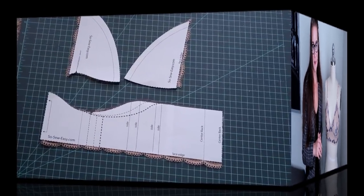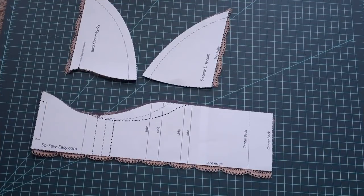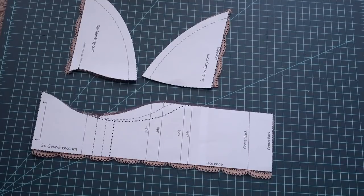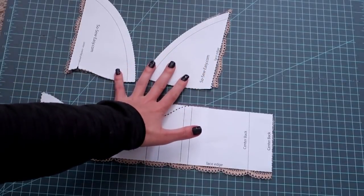Let's get started. First, let's take a look at the different pattern pieces for this bralette. This is a very good beginner pattern because it only has three pieces: the band and then the two cups.